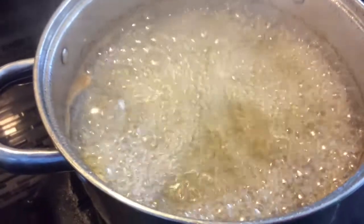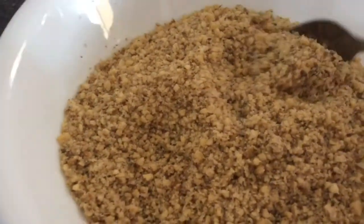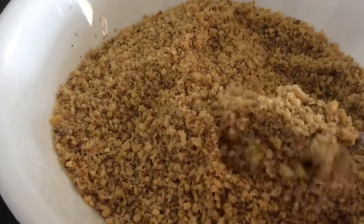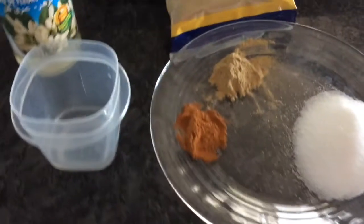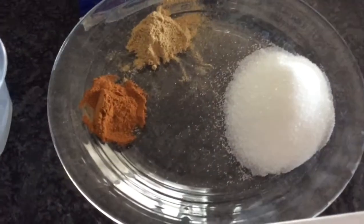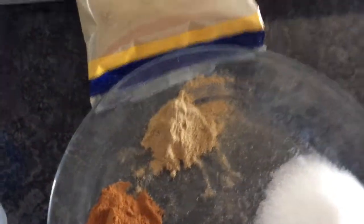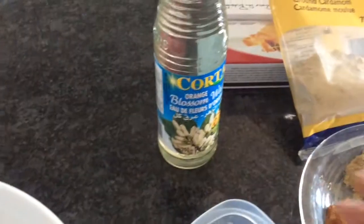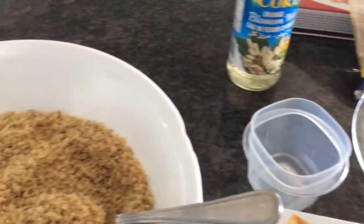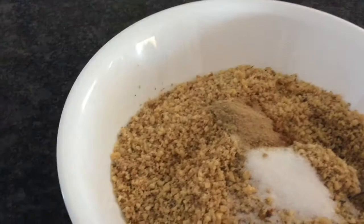Here are my ingredients for my baklava filling. I have four cups of walnuts — I ground them in my food processor. It's really up to you how fine you grind it. Going into the walnuts: two tablespoons of sugar, one teaspoon of cinnamon powder, one teaspoon of ground cardamom, and one tablespoon of blossom water. It's very strong so you don't put too much — the smell is awesome but it's just too strong. I'm gonna add my powders and then the blossom water.